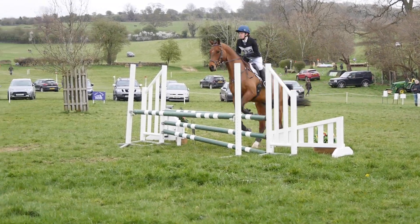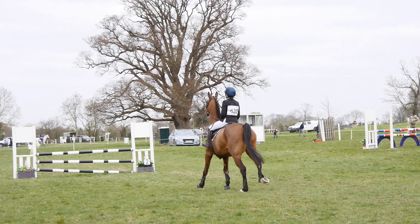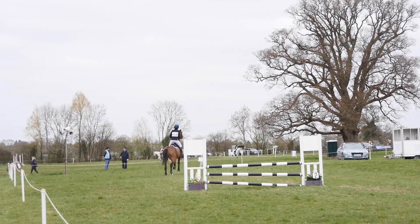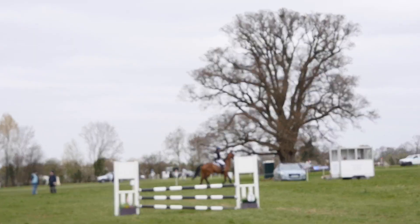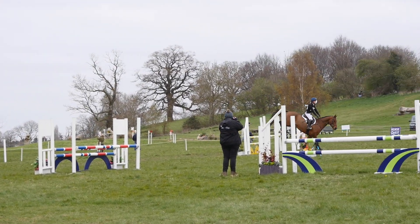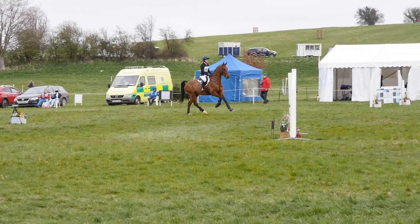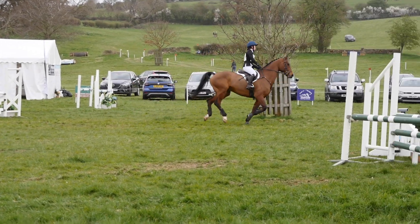Coming into his show jumping round he was rather keen, and jumping in he was on the wrong leg. So after the second fence I asked him to come back into trot and he had a little bit of a tantrum about it. Then he picked up the correct lead and jumped the third fence nicely. He was on the correct lead coming round to the fourth, which he jumped nicely with a good stride. Then landing on the correct leg going left round to the double.